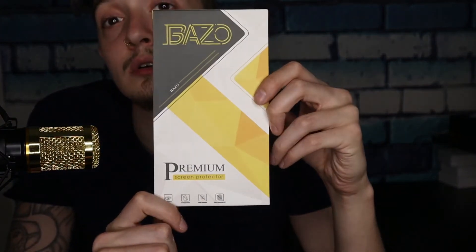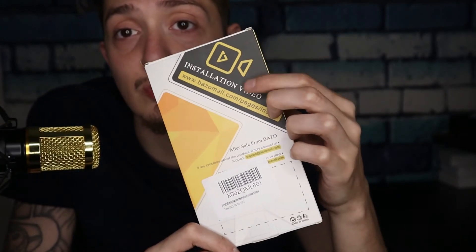I will leave a link in the description just in case you want to pick some up for yourself. Let's get right into it and see what this thing looks like. Here's the case, and on the back it shows installation instructions. If we peel this sticker, it says register the lifetime warranty within 14 days — if any problems with the product simply contact them, and it gives the contact information.